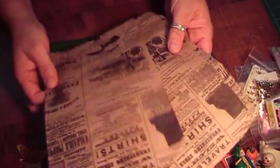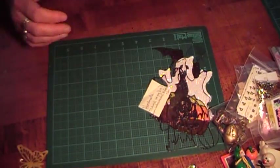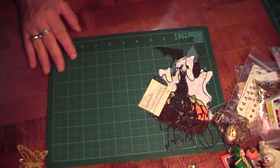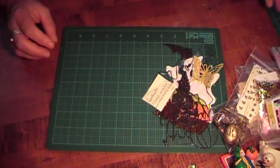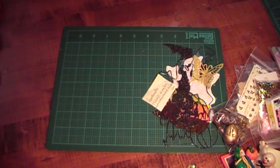Thank you so much. And then she also gave me some of these bags, which I use and I love. And a butterfly here — it's really pretty. I really, really appreciate you watching. Please leave a comment. Thanks for watching. Bye.